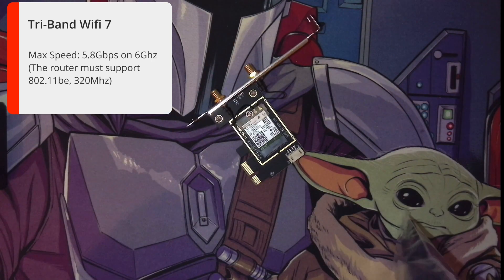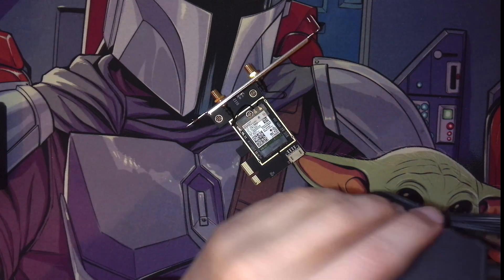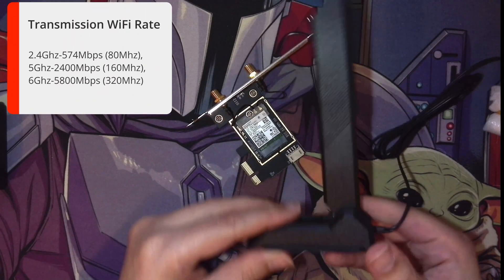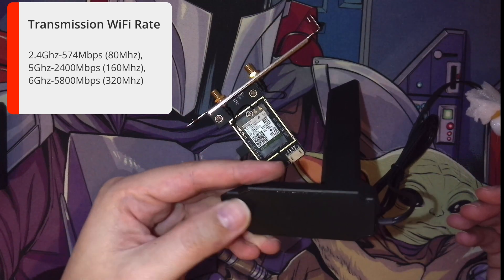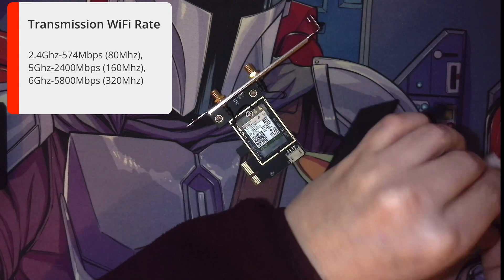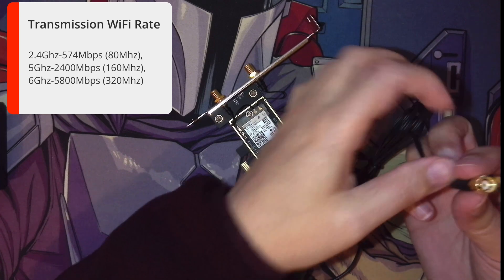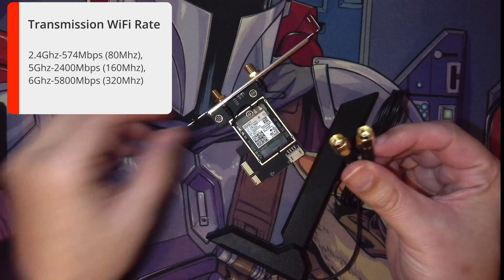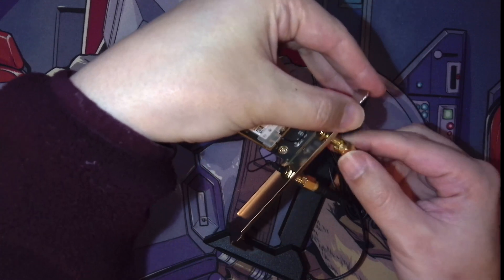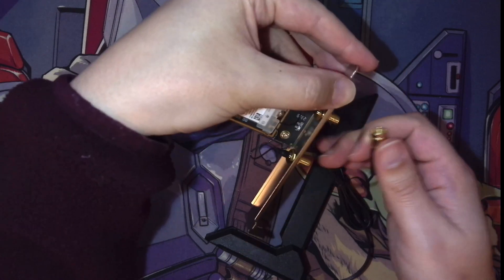Quickly having a look at the antenna — as I said it normally comes with a dual antenna, but as this is Wi-Fi 7 I wanted to test the one on their product page that said it was Wi-Fi 7 compatible. We'll confirm when we do the testing if it really is. It's got a nice silicone rubber base to stop it slipping, and the connections are wrapped up nicely — they're nice and strong. They'll just screw onto the back of the card once it's installed.